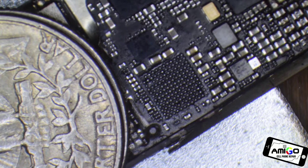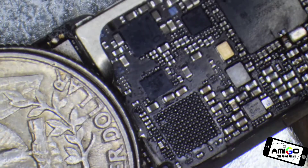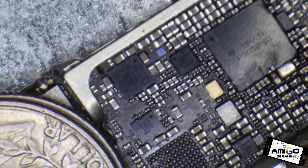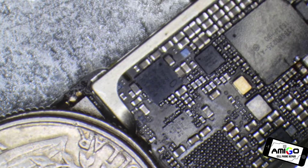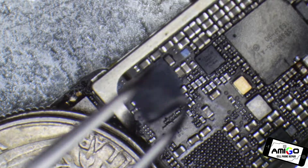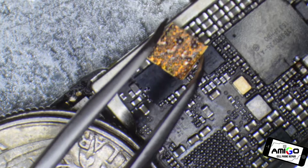I removed that chip just like that. Some people re-ball this microchip, and I'm going to show you why I don't do it. We have another microchip over here — this one is an Intel, because Qualcomm... I have a Qualcomm somewhere over here. This one is a Qualcomm IC. I remove a lot of audio ICs, sometimes three a day.